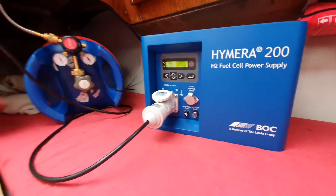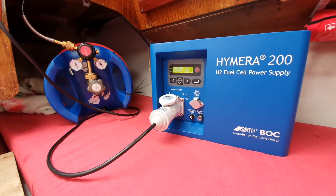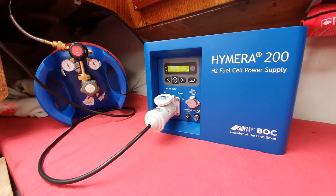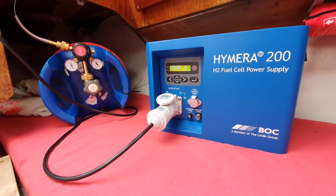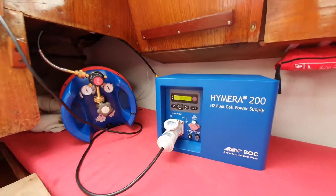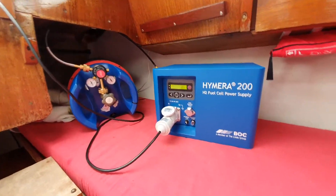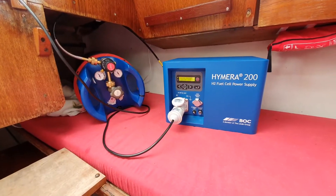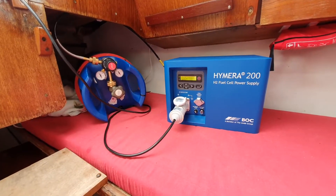We've now installed it with a cylinder, a genie cylinder from Linde also, containing 400 grams of hydrogen, which is equivalent of about 7 kilowatt hours net. If you add the heat that you're going to produce and use that, well, it's obviously double.